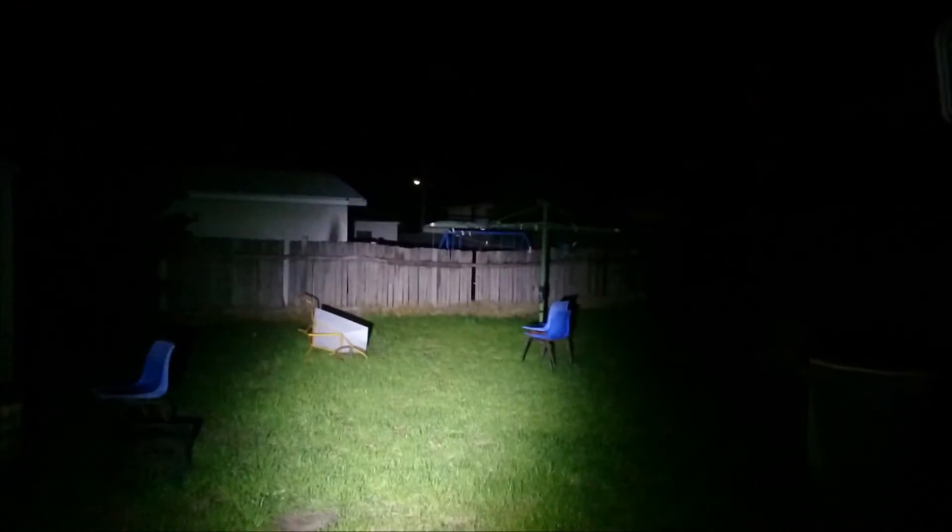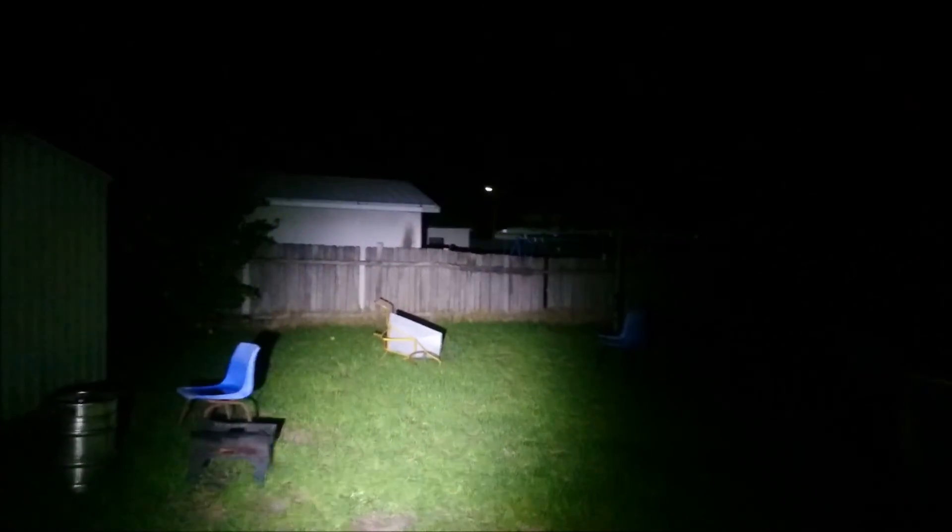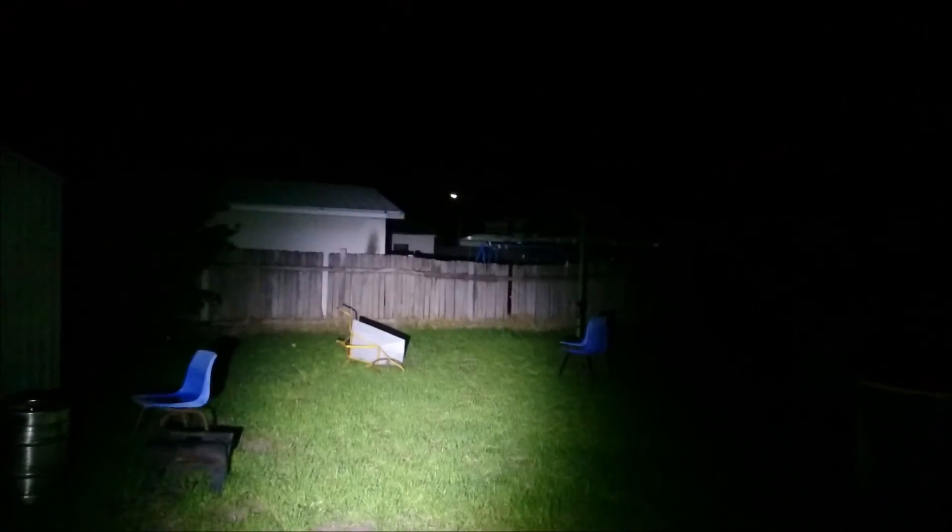In the end I would still rate this as a good buy because you can get it cheap. If you can find one — I know Gearbest is selling them — I would recommend buying it. Just de-dome the LEDs if you can, to get a nicer tint, and then you should be done. Alright guys, this has been Chris from Everyday Survival Geek bringing you the SolarStorm X6. Thanks for watching, and like and subscribe if you enjoyed the video.